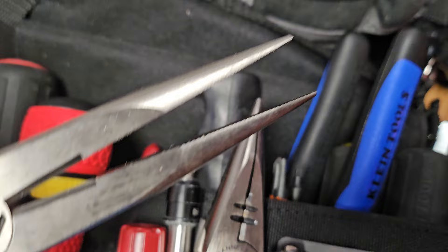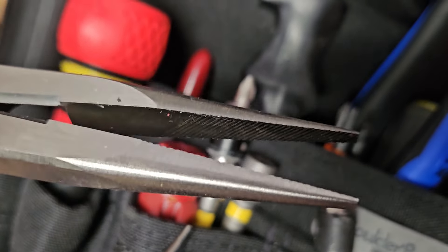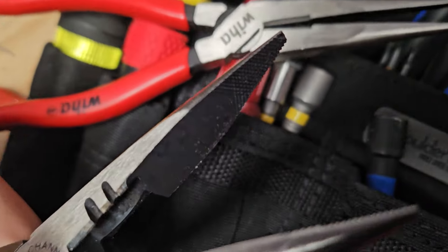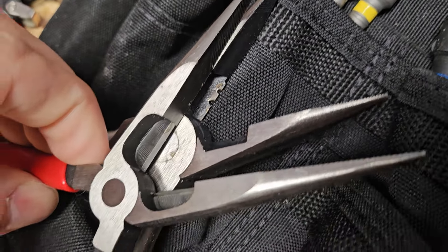Just flat and clamping — everything about these just screams quality. Look how long the grabbing portion of these things are compared to a standard needle nose that everyone knows about. They're just that much better.